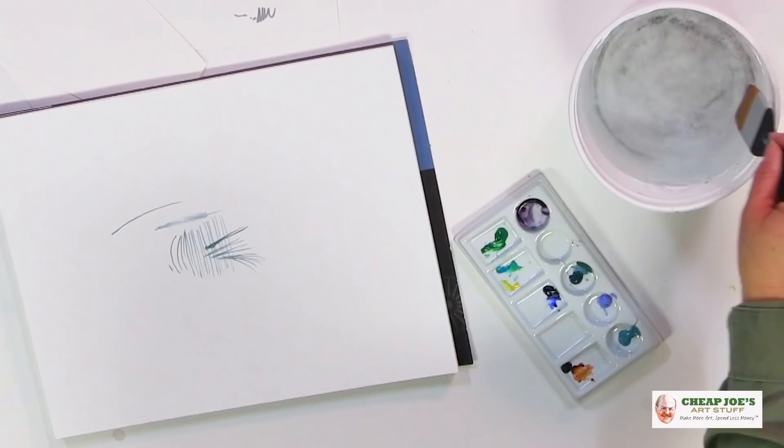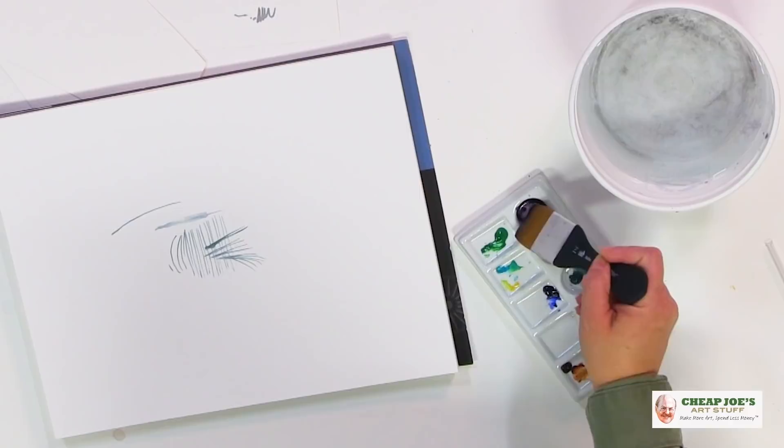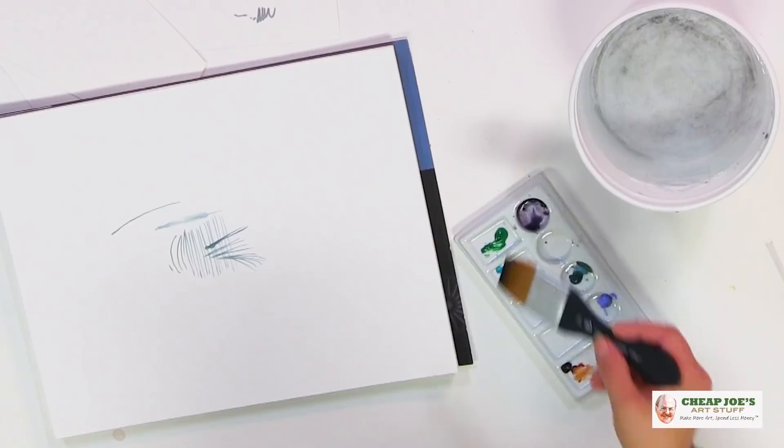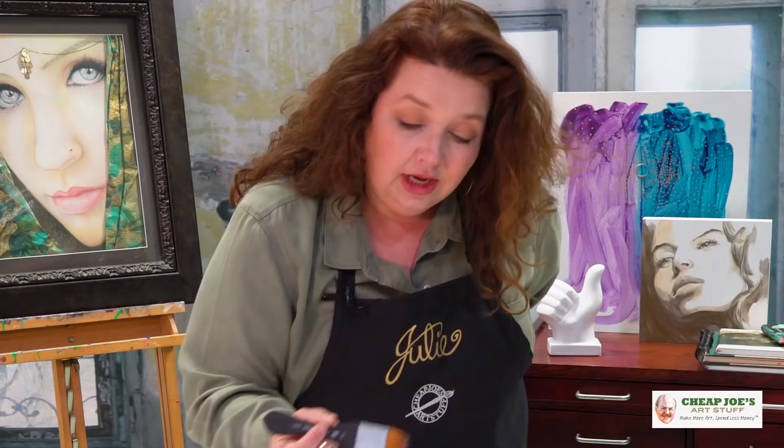I was just fascinated by how snappy and resilient this is, and it behaves very nicely. I just wanted to show you guys what a great blending brush this is, but also what a nice edge this has.